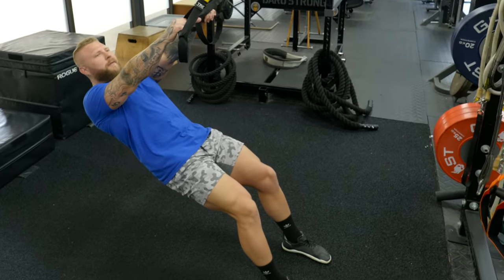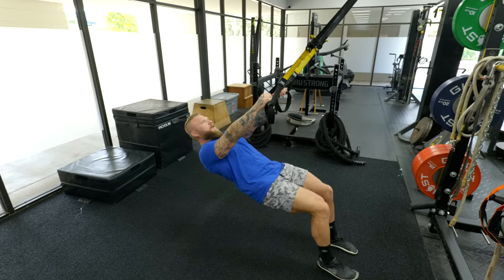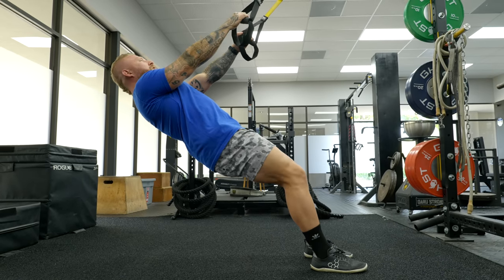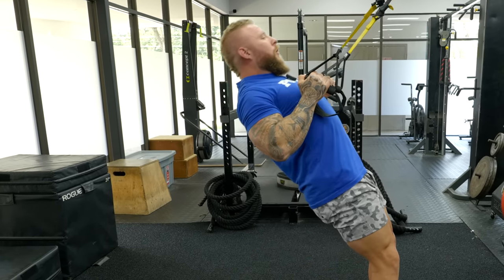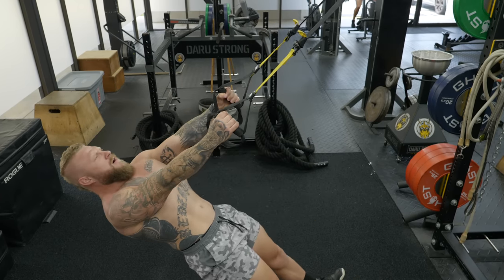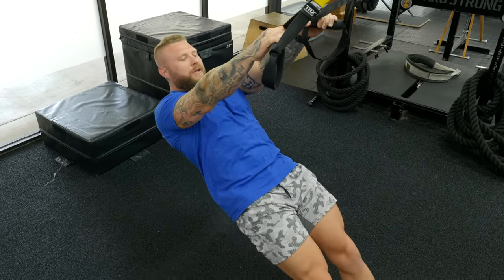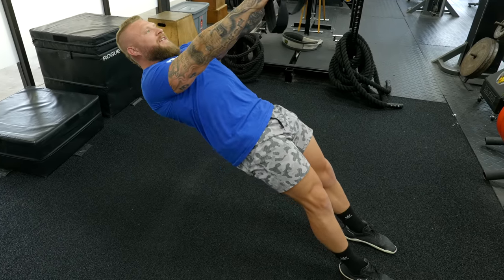Take the straps and get into position. The good thing about blast straps is you can walk up to make it easier, or walk down to get more parallel to the ground and make it more difficult. Pull with a neutral hand grip into the row position, then T out your arms — push them away from your body into a T position. Maintain body position, keeping glutes and abs tight. You can flex the toes for more traction. Your entire posterior chain should be activated.